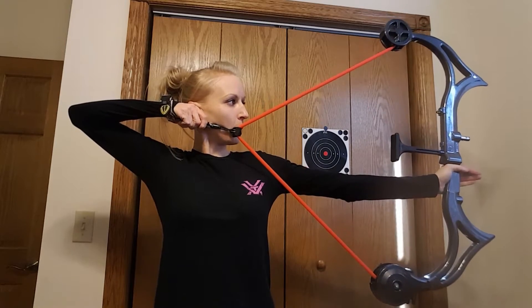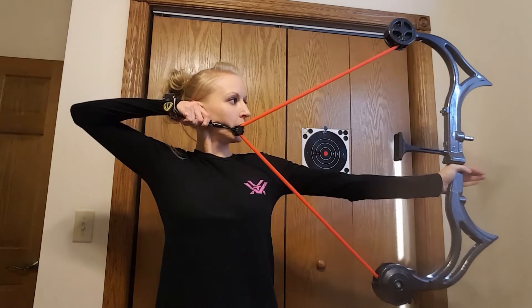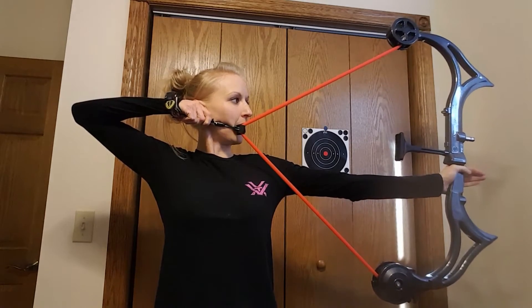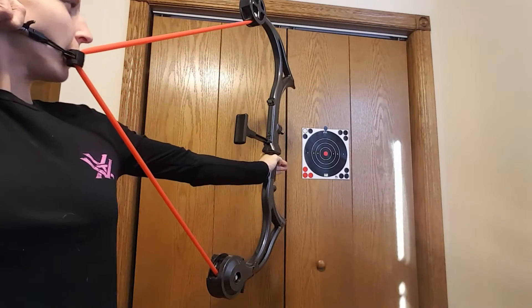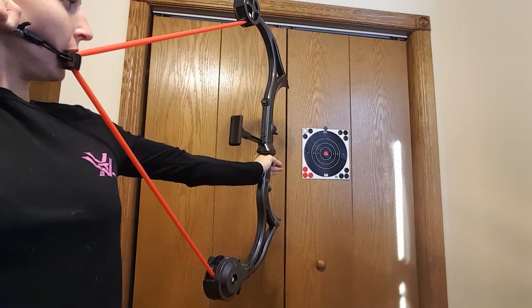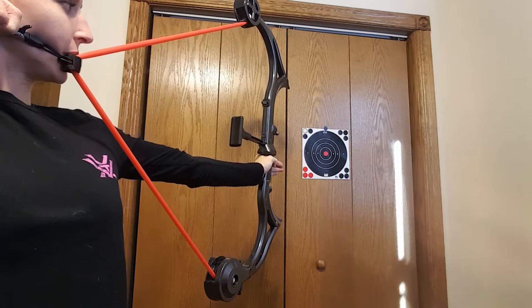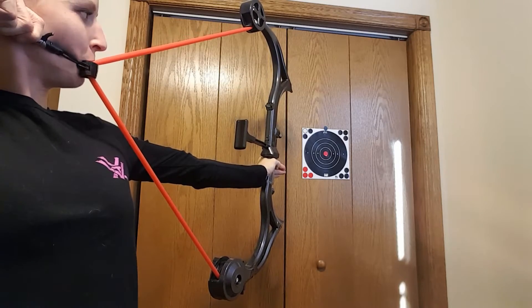You're going to want to make sure that you keep it level, and the best way to do this is to keep it on a target. I'm trying my best to keep it level and to keep it also on the bullseye. But as you can tell, it does take a little bit out of you.